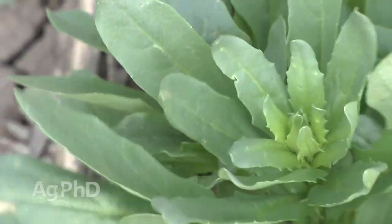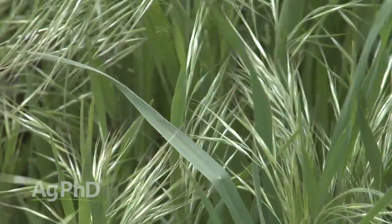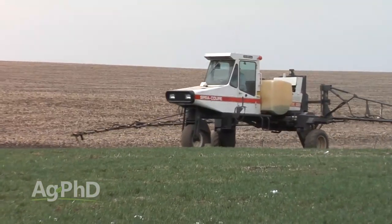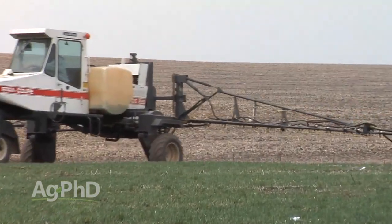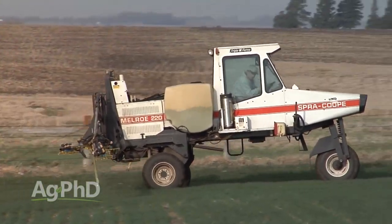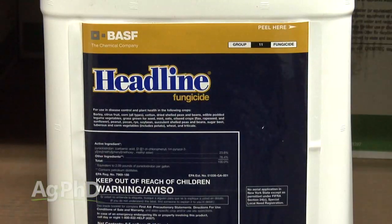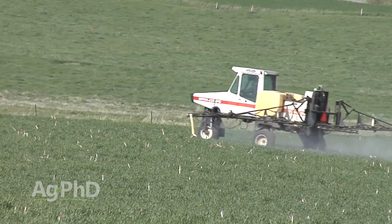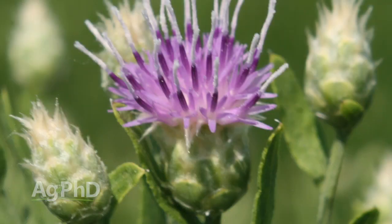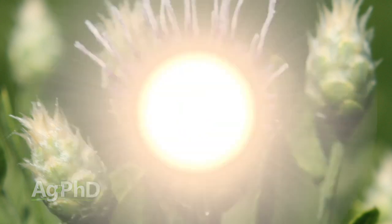Does this require an extra trip across your fields? Not necessarily. Many operations could be going on already — for example, if you're out spraying for winter annual weeds like cheatgrass, you could add a fungicide right in there. Fungicides are compatible with most insecticide or herbicide applications you're already making. And fungicide prices are coming down, so for a half rate expect to invest only three to six dollars an acre.